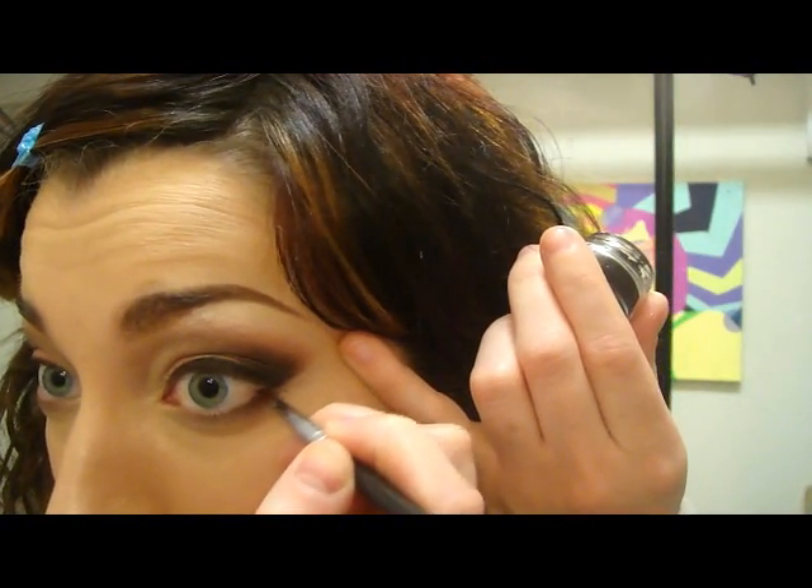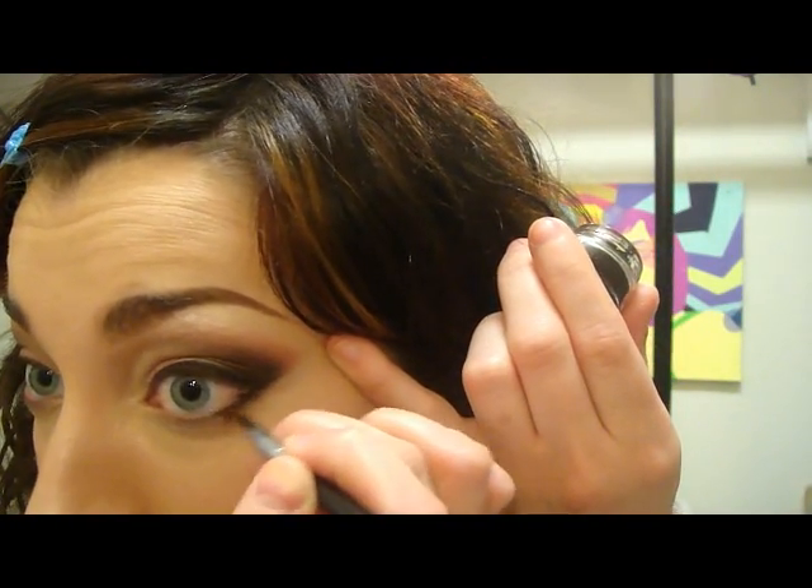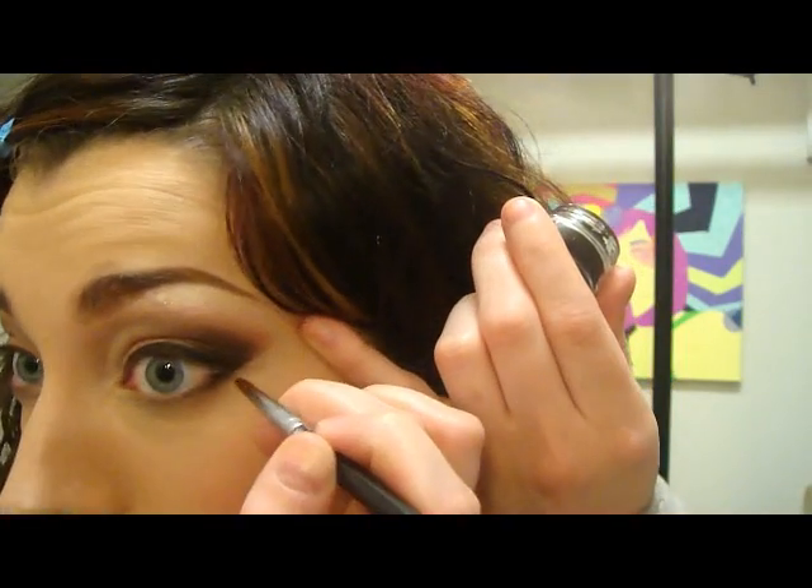And once we have the top on, we're just going to do a little bit on the lower lash line, right around where that black shadow is.